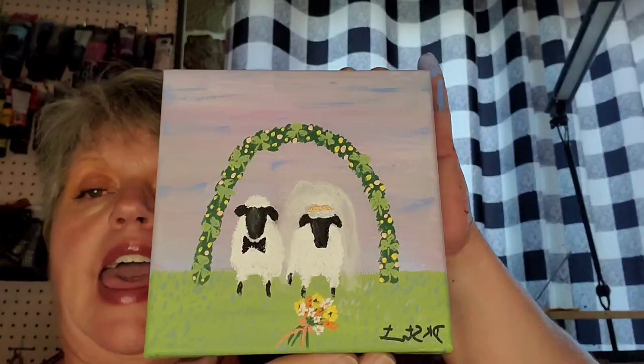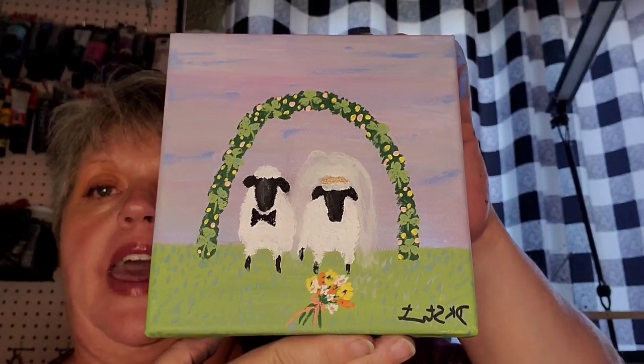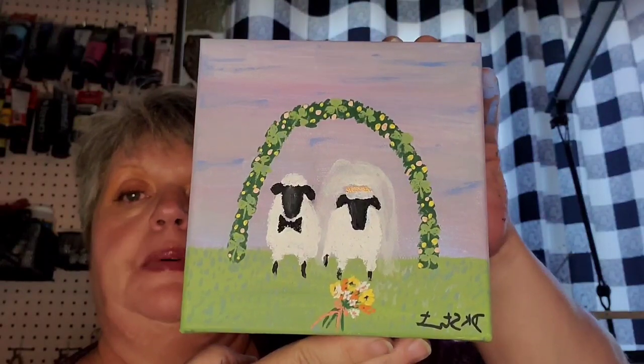Hi, and welcome to Debbie's Rusty Brush. Today we are going to do another one of my little sheep paintings. It's a primitive little sheep painting. It's a commission job for a couple that is getting married, so it's a bride and groom sheep. They requested a shamrock and a bouquet, so we just have our little bride and groom. This is what we'll be painting today. These are very simple little sheep, and you just add the different details you want for whatever occasion it is.